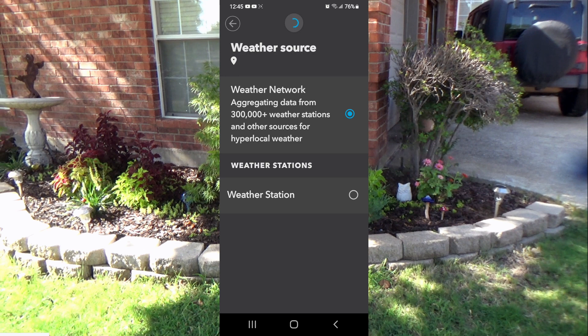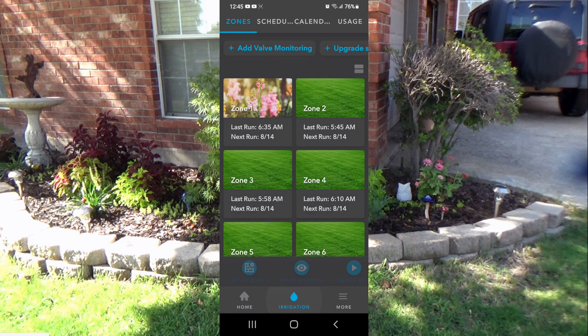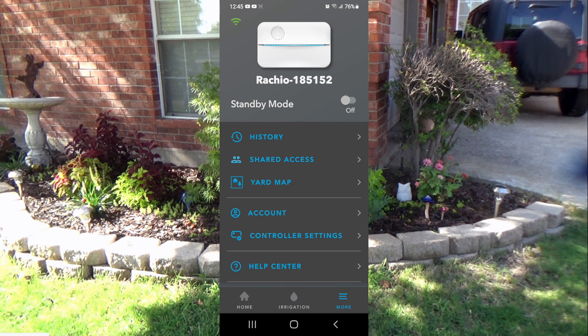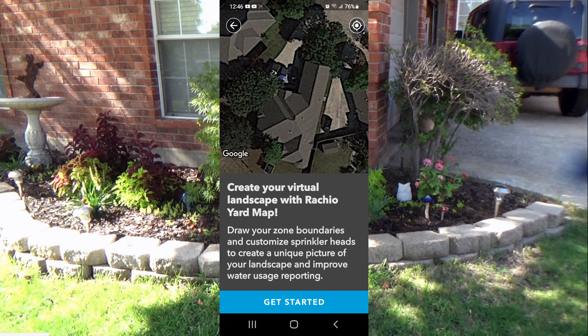If you hit irrigation it shows all your zones and gives a rundown of when they're next going to run. Under edit home you get your weather service and weather thresholds — there's a rain skip threshold of an eighth of an inch, so if it rains more than that it's going to skip watering. Wind skip at 20 mph and freeze skip if it drops below 32 degrees — these were default settings. There's also a yard map where you can map out each section that each zone irrigates, so you can look at your property and see exactly what zone is irrigating what and make adjustments.